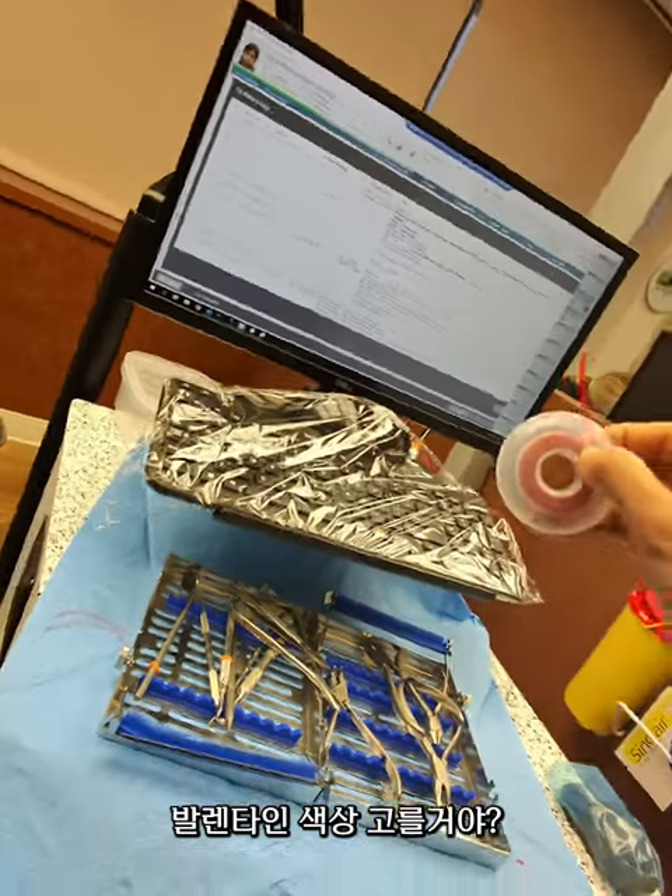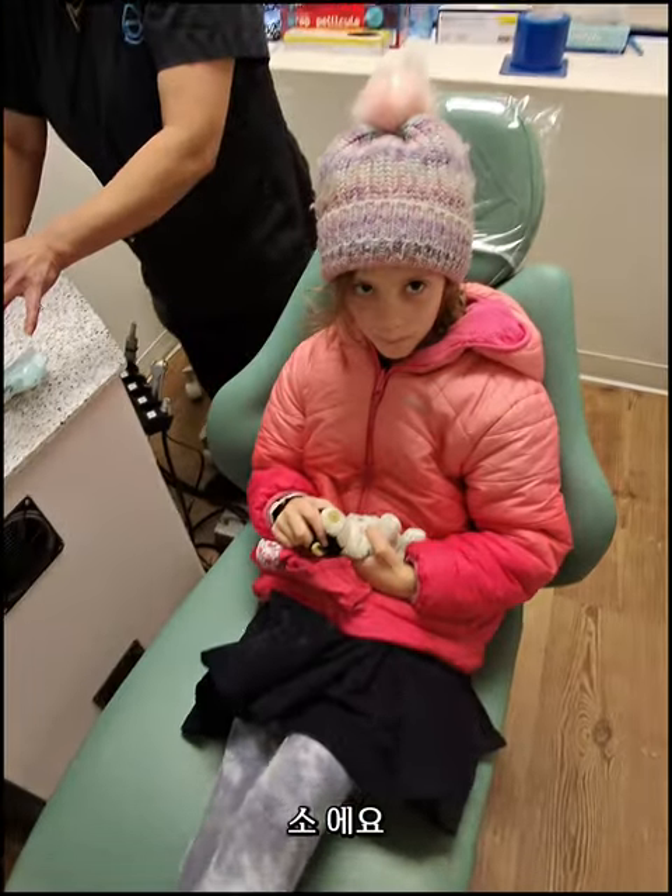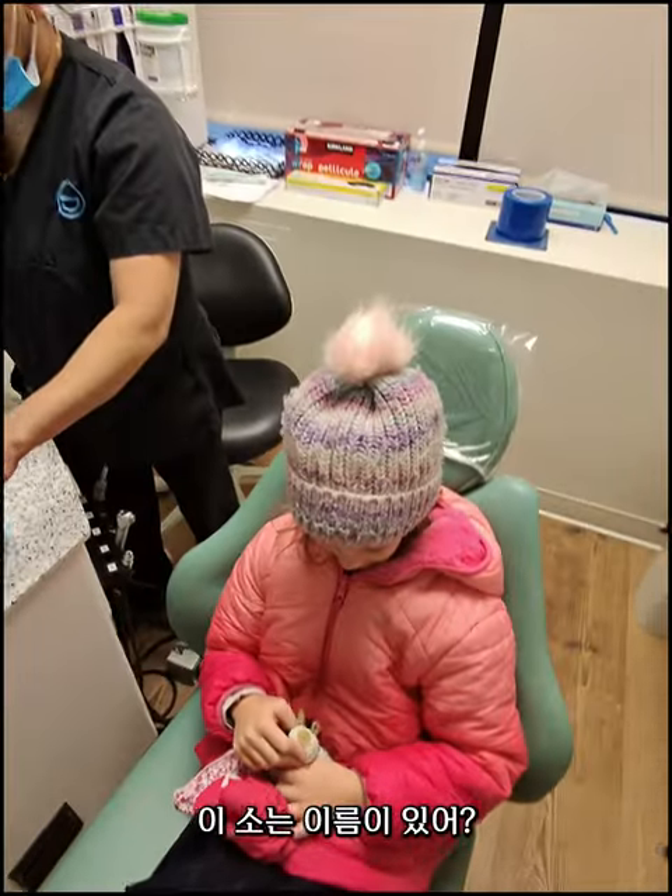Getting valentine colors today. Beautiful! Who is this? A cow. Does the cow have a name? Kelly. Aww.